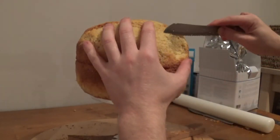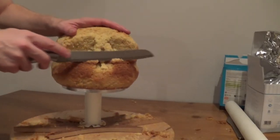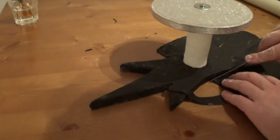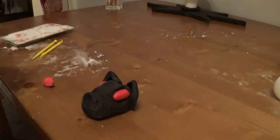Once I'm happy with how the cake looks, I went ahead and buttercreamed and iced it and put it in the fridge just to harden up. Whilst my cake is chilling in the fridge, I go ahead and cover the bottom of the cake stand in icing. This helps incorporate the cake stand into the cake. I'm also going to use this time to make the little bat motif that goes on the collar.